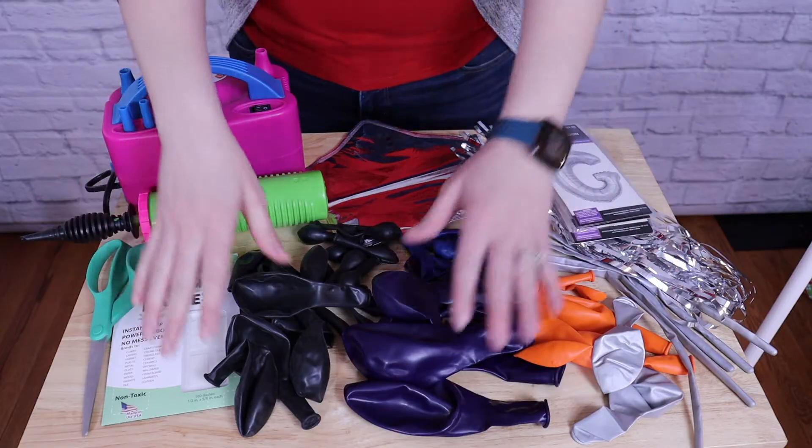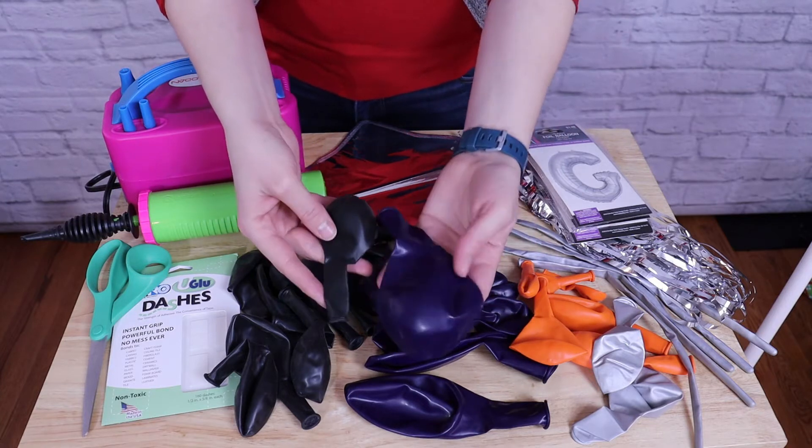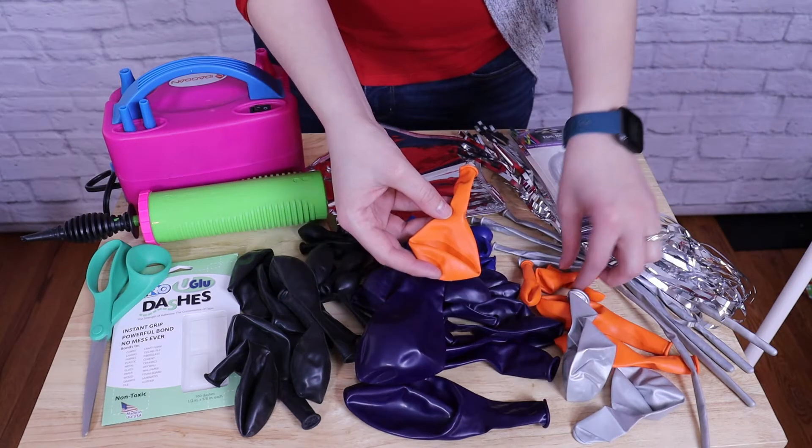The bulk of this pillar is made up of black, blue, and silver balloons, and today I'm using an assortment of 16, 11, 9, and 5-inch balloons, but you could absolutely make this entire thing out of 11 and 5-inch balloons.